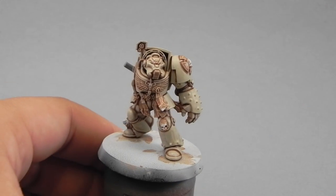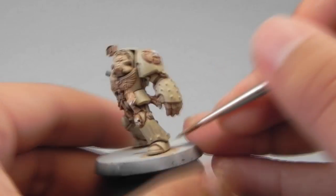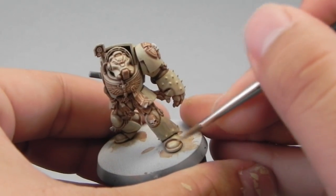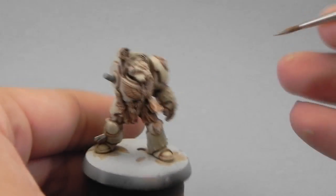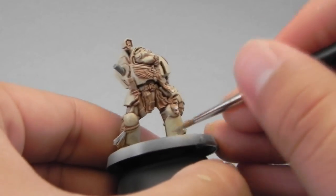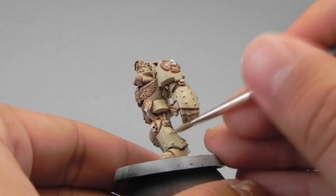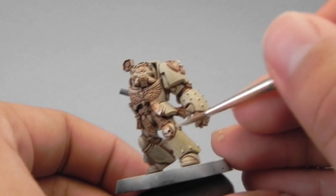This is how it looks with the first layer. You can see that there are some places that don't look quite right yet so I'm going in with a second coat. At this step I'm not worrying about painting over the rivets and such — we're going to use the Gryphon Sepia wash again to make them pop out at a later stage.